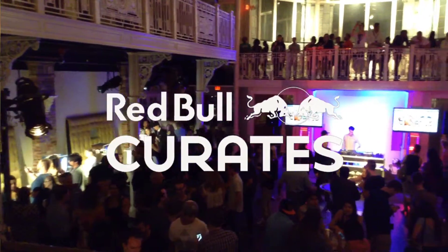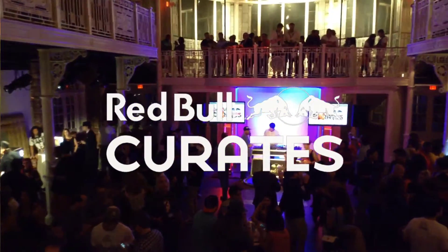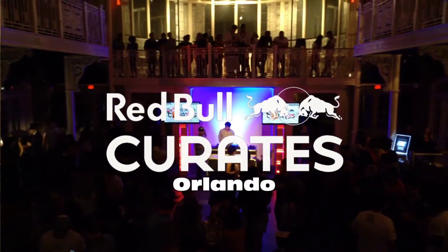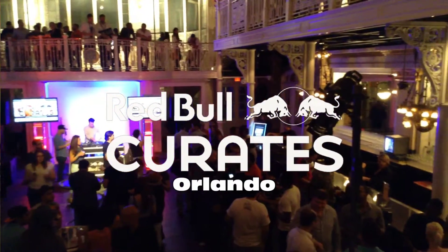My name is Chris Reason, here at the Red Bull Cooler Canvas event. Pretty dope. So now it's over — the actual creation is done — now it's the after party.